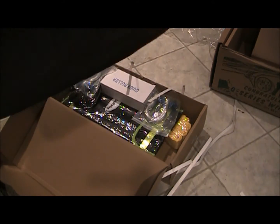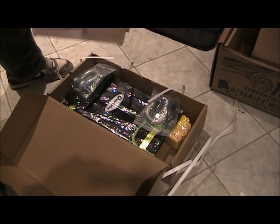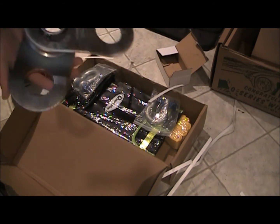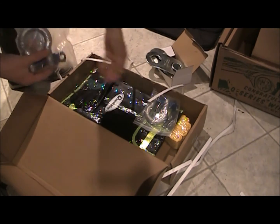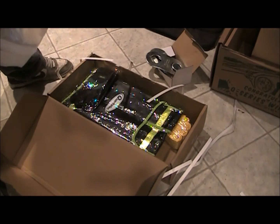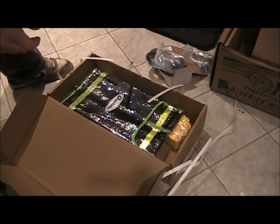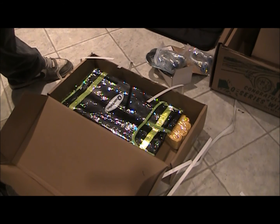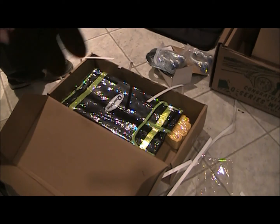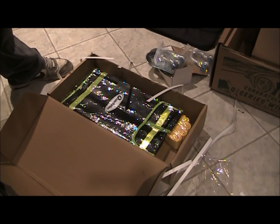There's a little canvas bag with the Quadratec logo on it — that'll store everything. Got a snatch block, so you can get all crazy with winching and whatnot. Got me a couple three-quarter inch shackles. They throw in a pair of gloves — pretty much mechanics gloves. No brand, didn't even ask me what size. Large — that's my size. Perfect. Those will actually work good to keep in there.